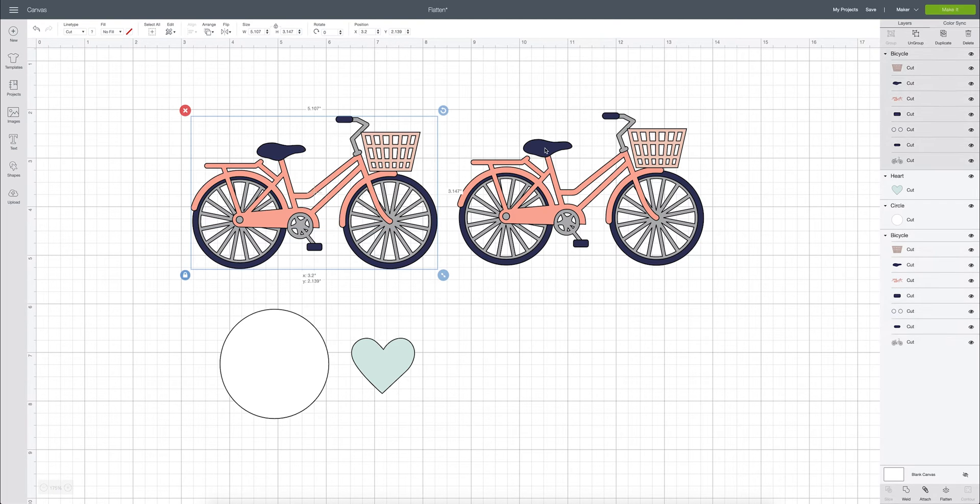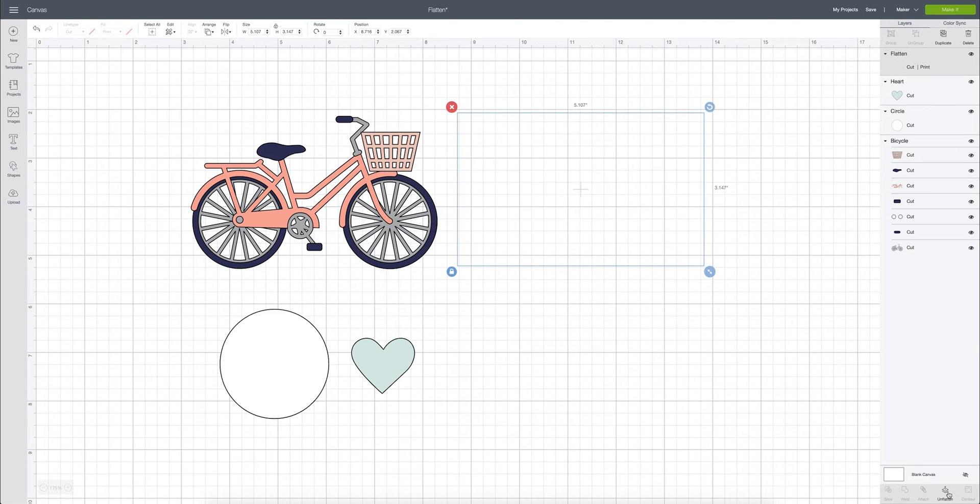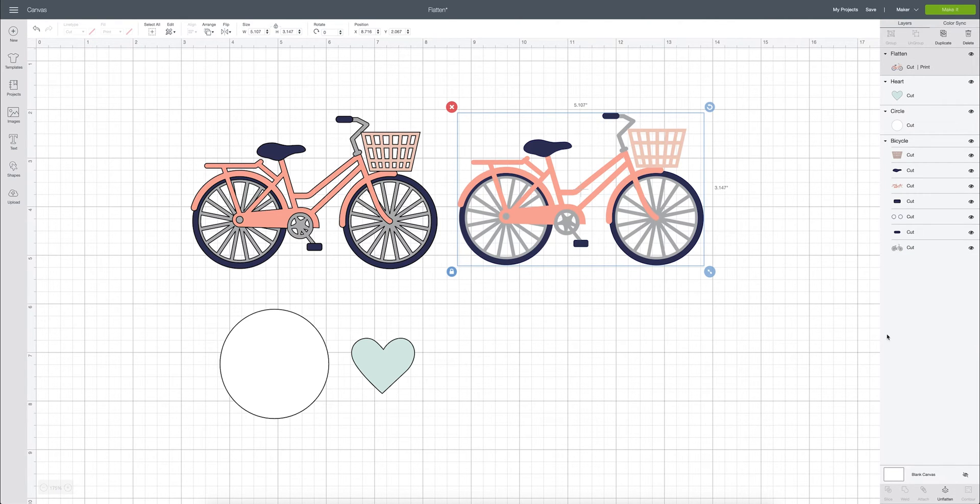Now on the right we're going to flatten this so we can do a print and cut image. Watch as I flatten — all of the layers are selected and highlighted. I'm going to come down and click flatten, and now it's really nice and smooth. You can see the difference: this one has all the little outlines for the cut files, and now this is one smooth, single image.